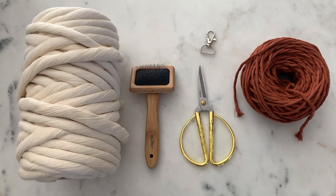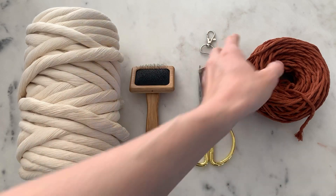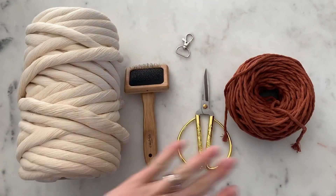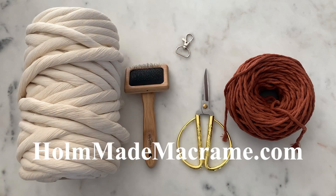These are all the supplies I'm going to be using to make this tassel keychain. I'm using 12mm chunky natural cord, 3mm rust, a macrame brush, a pair of scissors, and this little keyring. You can find all this on my website at homemademacrame.com and I got this little keyring on Amazon.